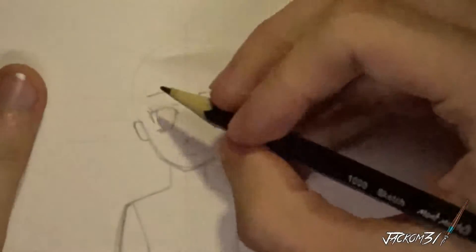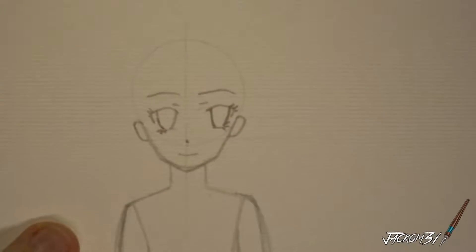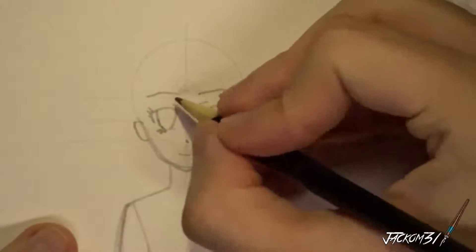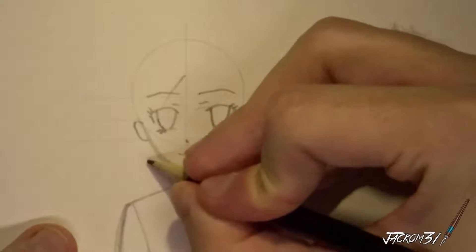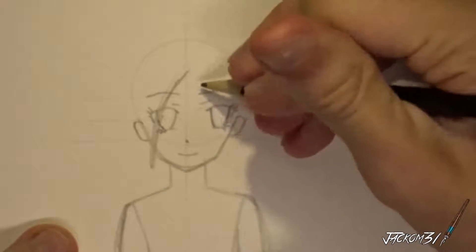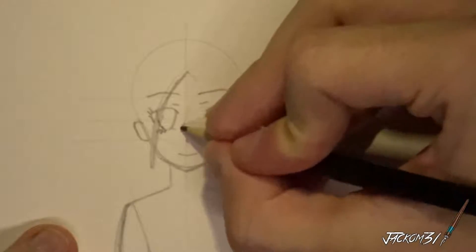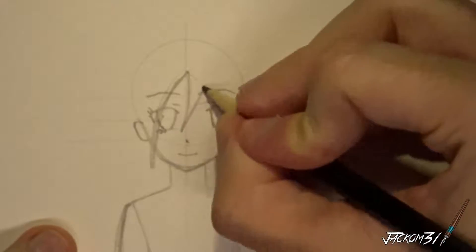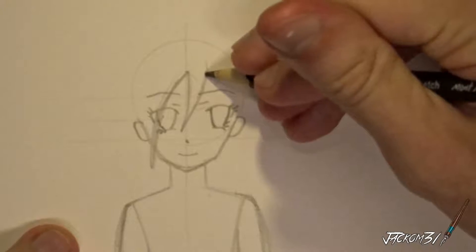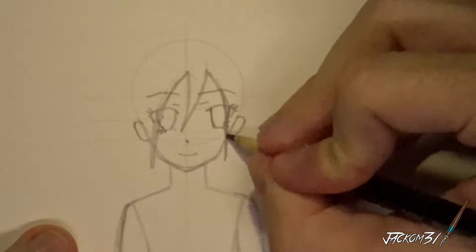Like so. Now we get to the hair, and I actually haven't really thought of what I want to do for the hair, to be perfectly honest. I reckon... come down like this — if it's in a strand or clump, whatever you want to call it — come down in the middle and have it come down here like so.